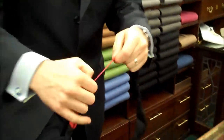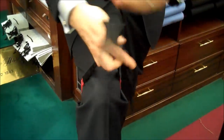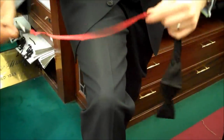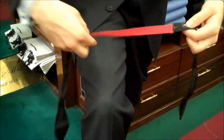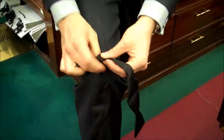Okay, so open it up fully. So put it around here. Let's just make sure it's round the right way. So right over left, under.